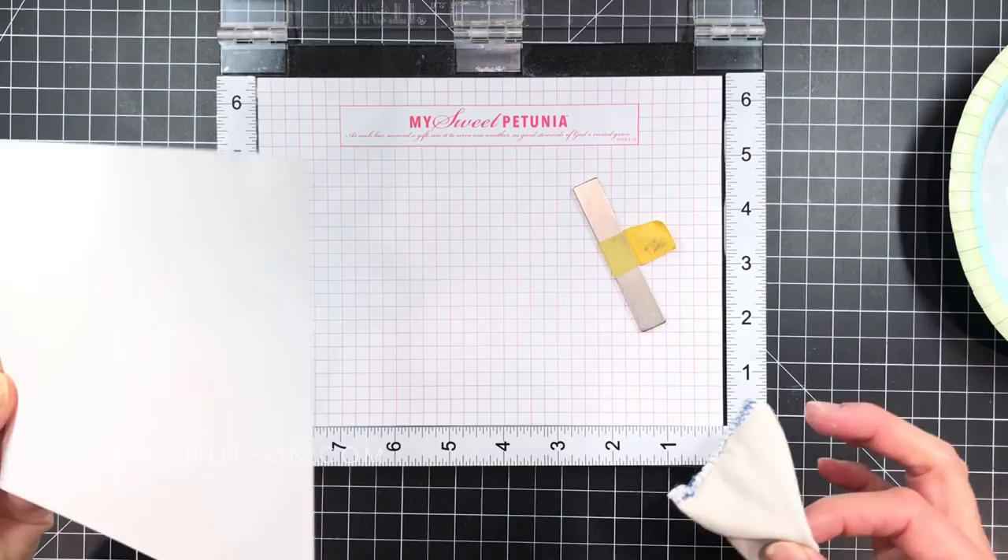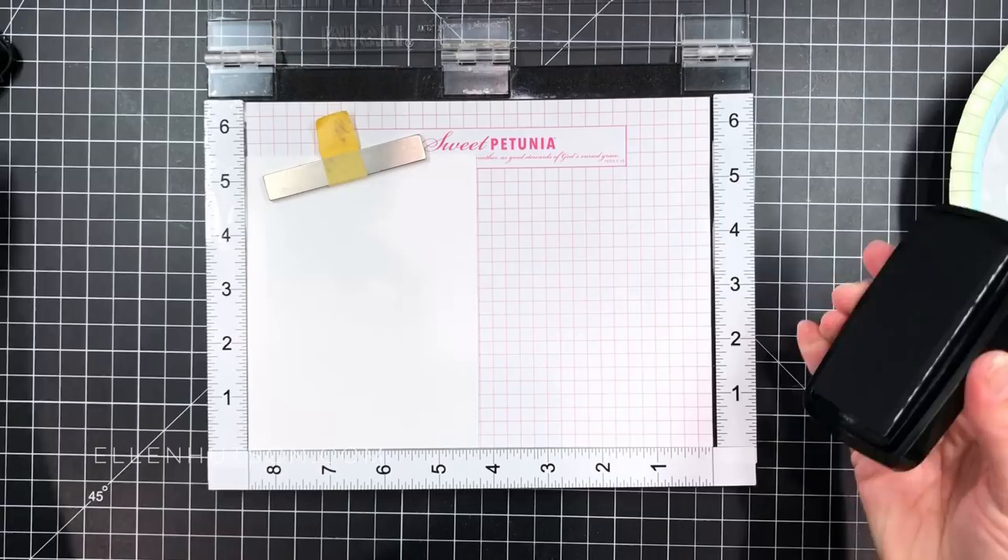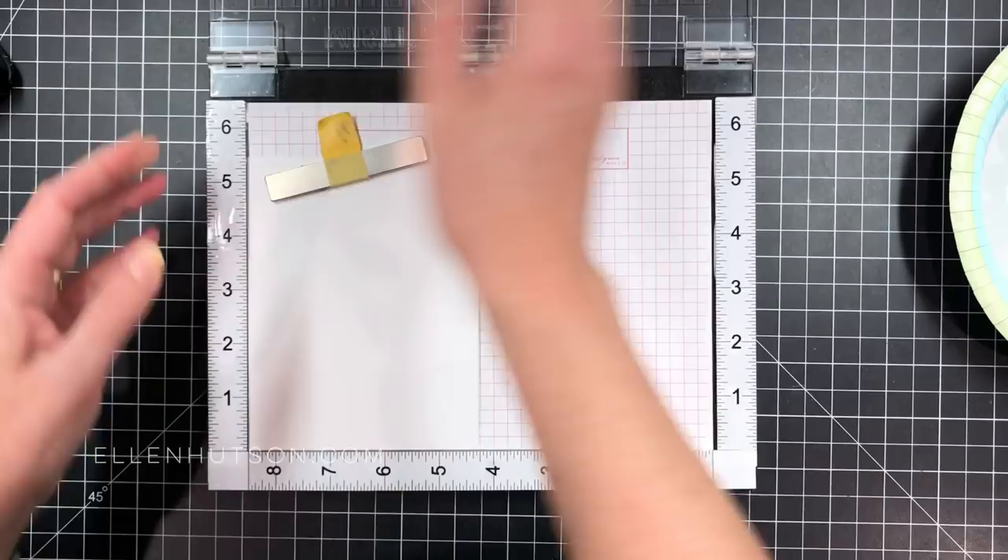I'm going to remove that cardstock and prep it with some anti-static powder in that little pouch. I should have done that beforehand, but I wasn't thinking of it at the time. So I'm doing it now because I'm going to be embossing. I'm grabbing my VersaFine Clair in the Deep Rich Black Nocturne color, and I'm going to ink up all the images and stamp them all at one time.